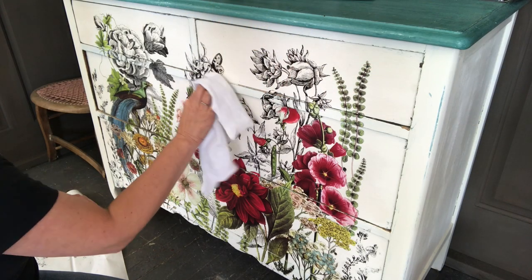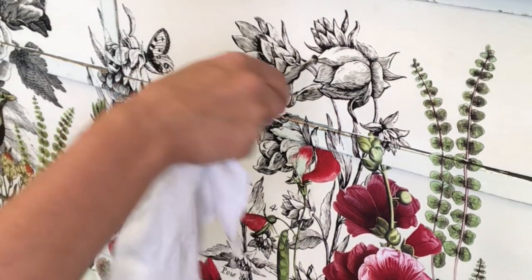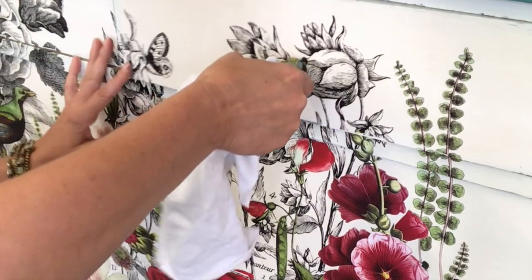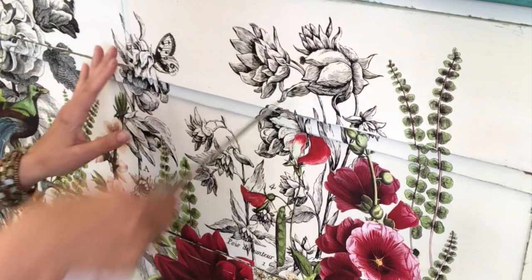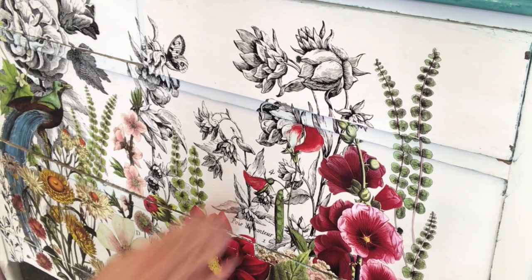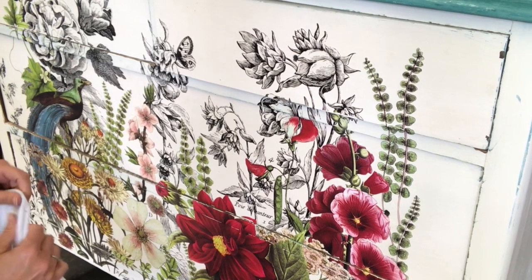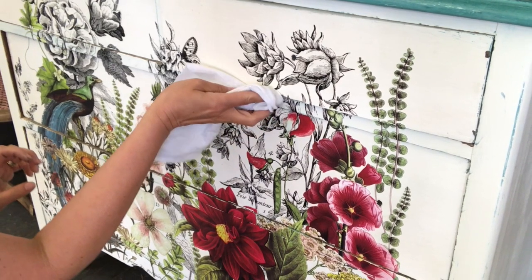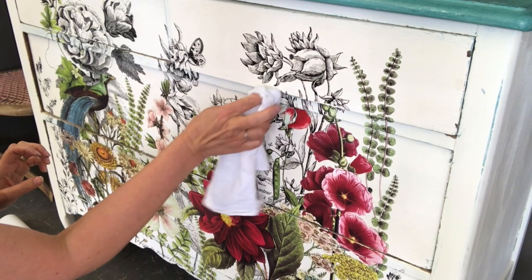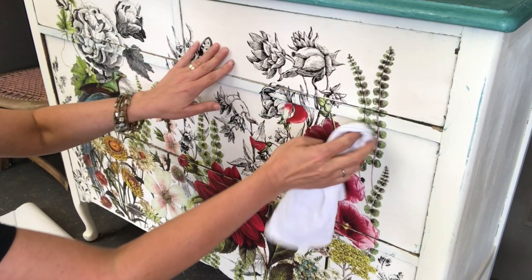You want to make sure your transfer is completely down. Use a cloth and just rub it down. For any of your drawer pulls, you want to make sure that the holes are opened up. One thing I forgot to show you: I went around all of the drawers with a razor blade and made sure all of the transfer was cut before I opened it, then went ahead and lightly sanded all of the edges.